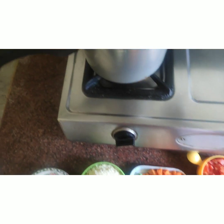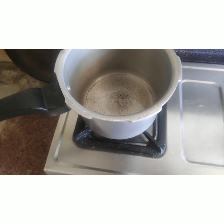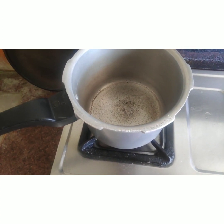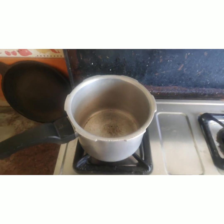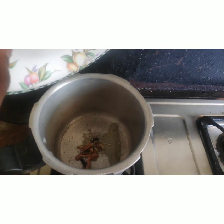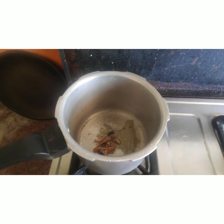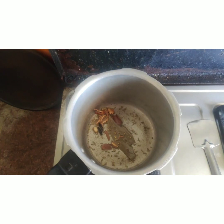First, put some salt in the cooker. Put some salt in the pot along with some cranberry.